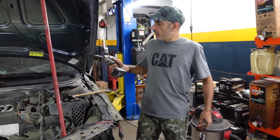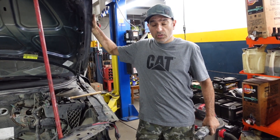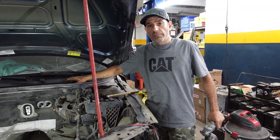Hi! Welcome to my channel. In this video I have an XC70 2006. I'm going to show you how to remove the hood and how to remove the wiper motor mechanism.